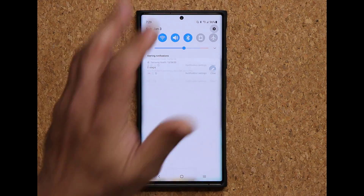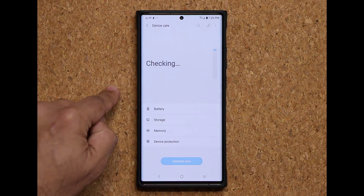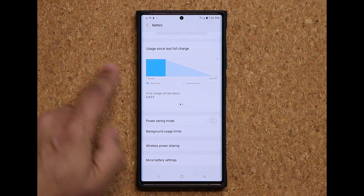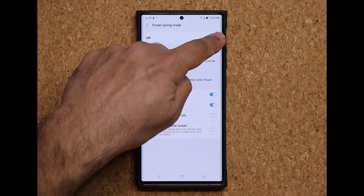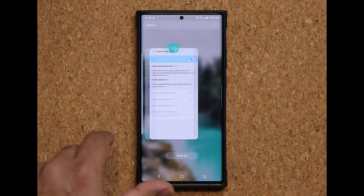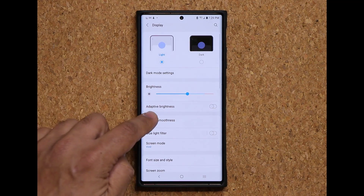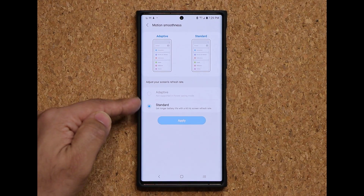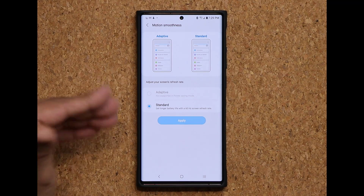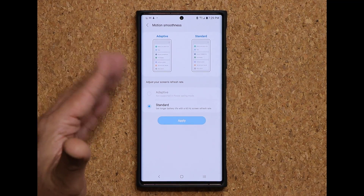First and foremost, let me go to my settings and I'm going to go into battery and device care, then into battery. I'm going to tap on power savings mode and just enable this — look at what happens: the 120Hz is gone. So when I go back into display, motion smoothness is now set to standard and the adaptive or 120Hz option on the Note 20 or S20 is not clickable because we have the battery on medium.